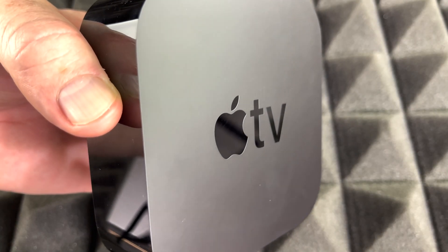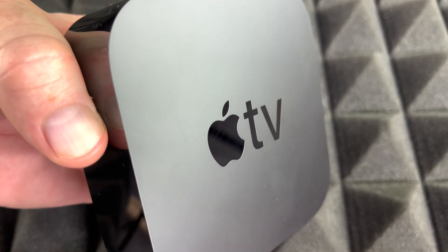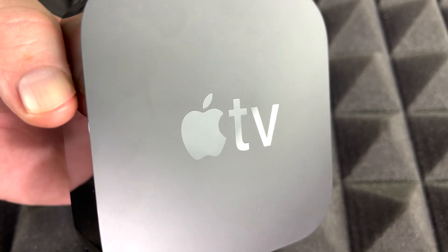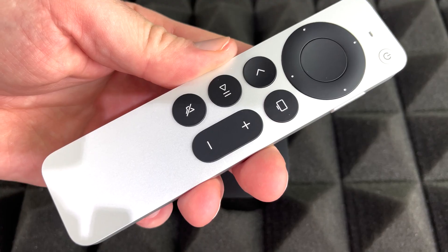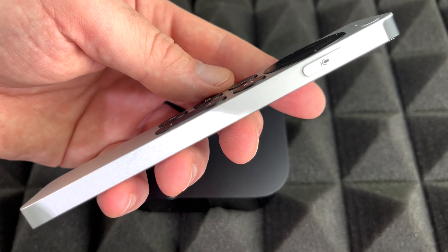I did want to highlight those differences while doing this video, because I get that question a lot: what's the difference between Apple TV Plus, Apple TV the app, and the device? This is the device right here — so that's the Apple TV.